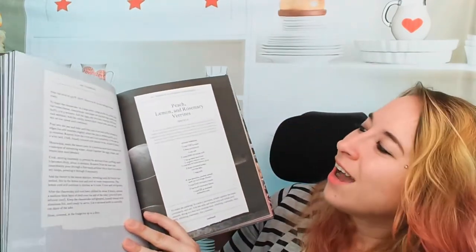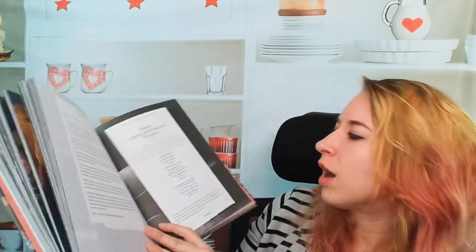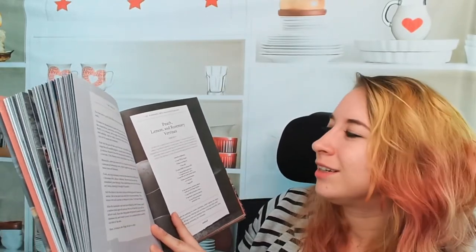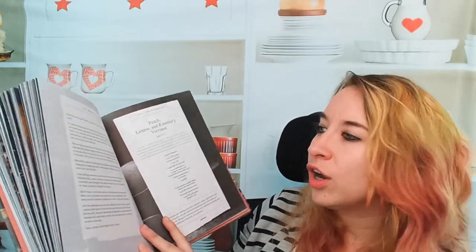We have peach, lemon, and rosemary verrines — I've never heard of this before. It's a French dessert comprising savory or sweet ingredients layered in a small glass, so it's almost like a parfait for us. It looks just stunning and so tasty.